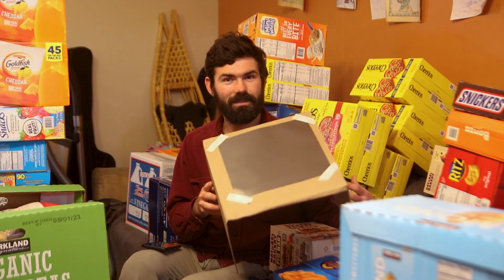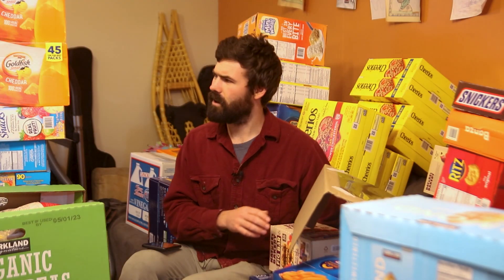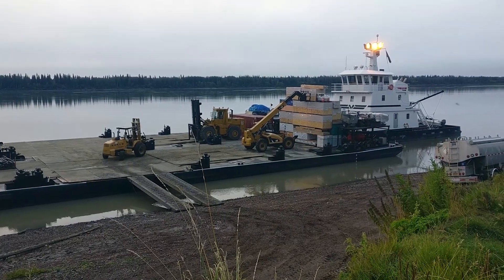I'm going to interrupt myself to talk a little bit more about how you can use this solar film. Also, our annual food order arrived on the barge so that's why it looks like I'm living in Costco right now.